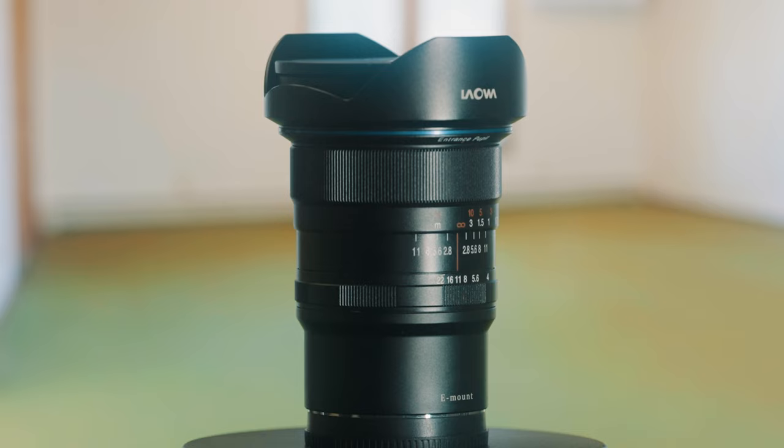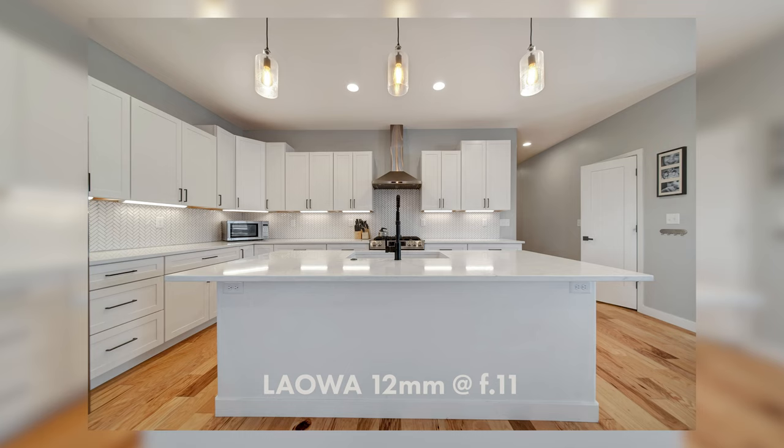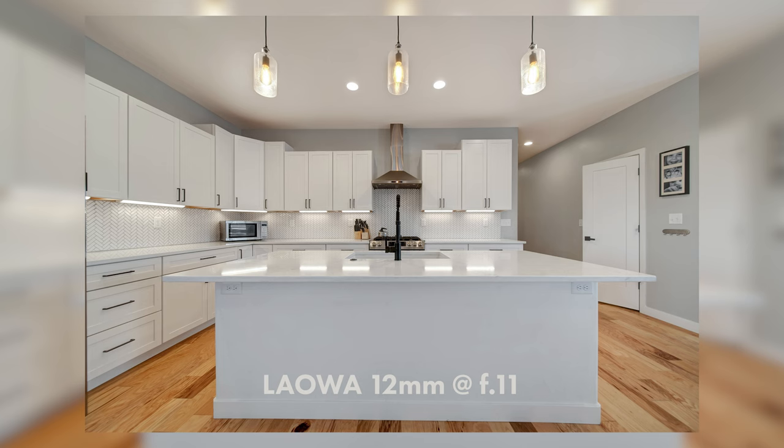The lens is fully manual and has a beautiful metal construction that feels great in the hand. The focus and aperture rings are smooth and solidly constructed. It weighs 1.34 pounds and comes with a metal pressure-fit lens cap. The aperture goes from f/2.8 all the way up to f/22.